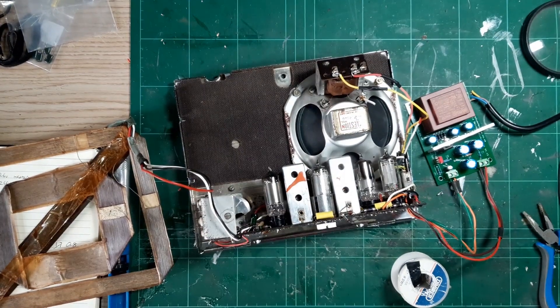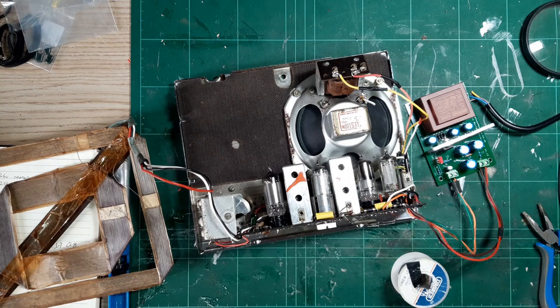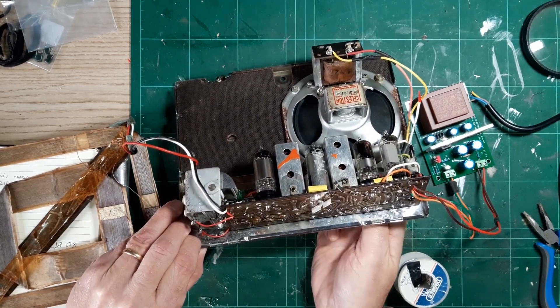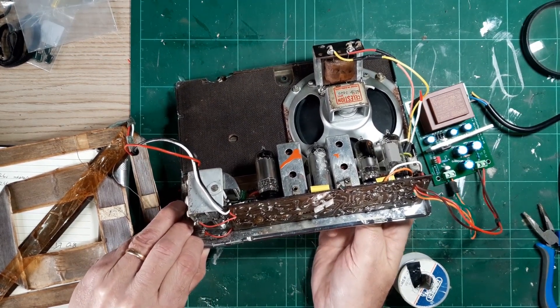As you can hear, all it needed was a touch-up on a couple of solder joints and the whole thing burst into life. Yeah, scoring a goal there — that's Talk Sport on the radio.